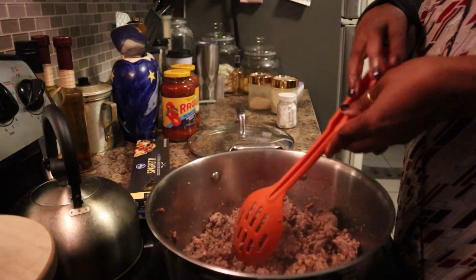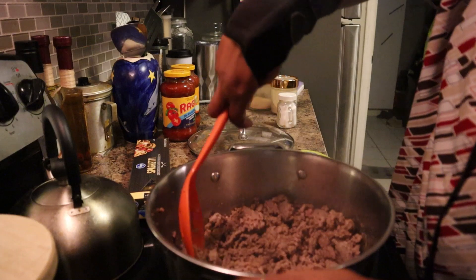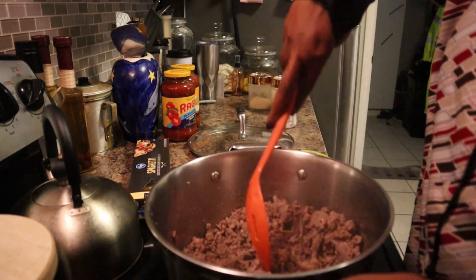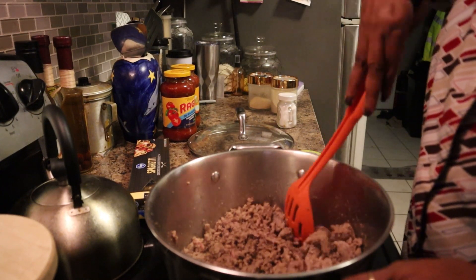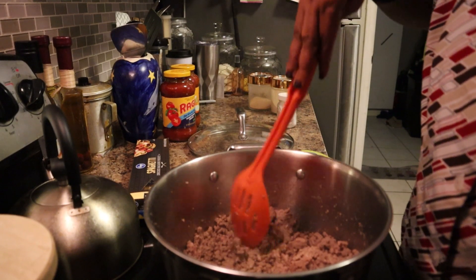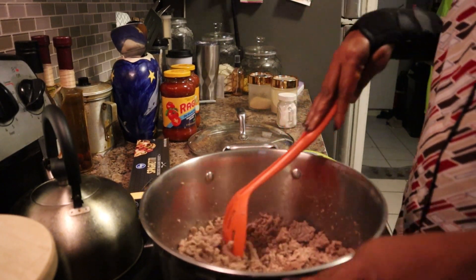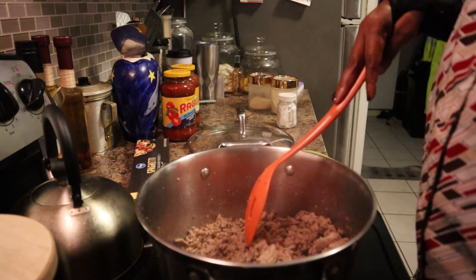I wasn't paying attention and walked away, and my little red spatula fell on the stove and went to burning. So I'm going to go ahead and finish letting this cook, break this up, and I'll go ahead and put the water on the stove for the spaghetti.